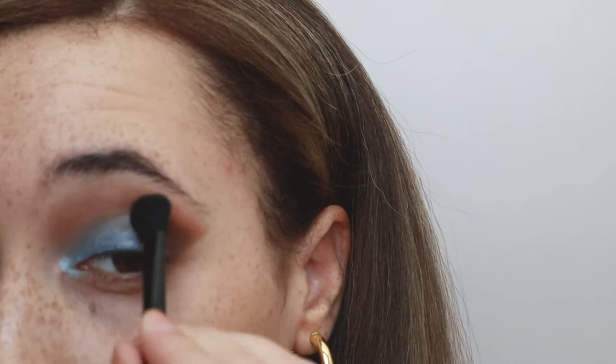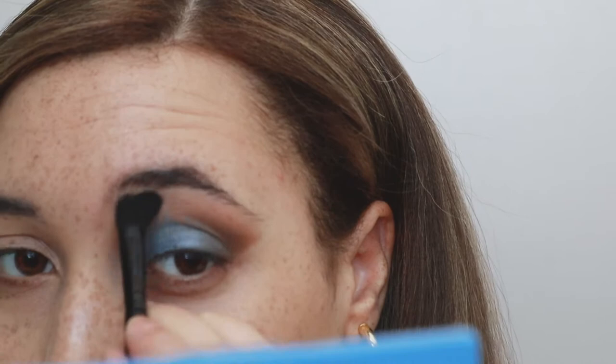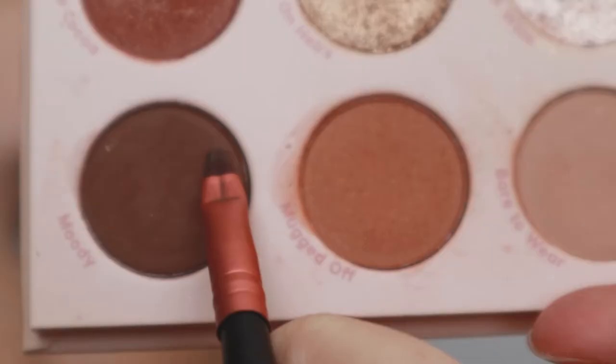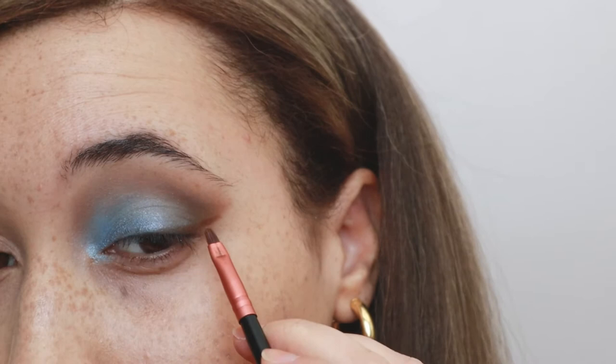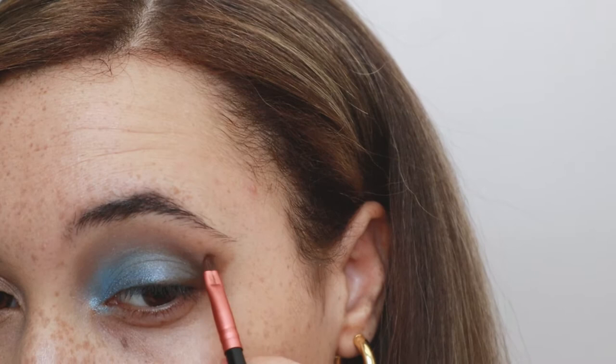Next I'm going to be diffusing a light blue matte color across the transition shade just to mesh the brown and blue together a little bit more. I get such 90s vibes whenever I see brown and blue together and I'm kind of here for it — it's very cute. Then I hop back into the dark brown in the Nude Mood palette to define the outer V a little bit more, using a smaller denser brush acting almost like a liner. I like using eyeshadow for liners because it makes placement easier and you really can't mess up.